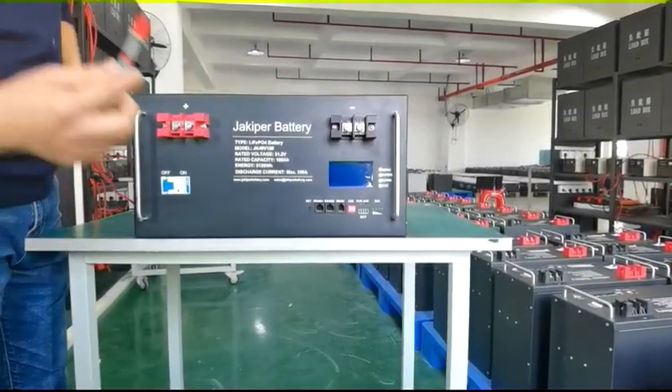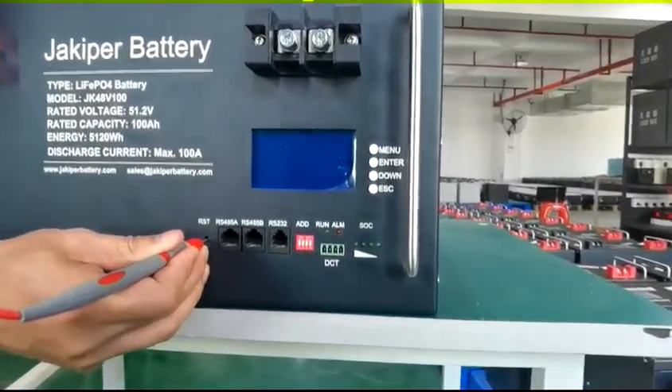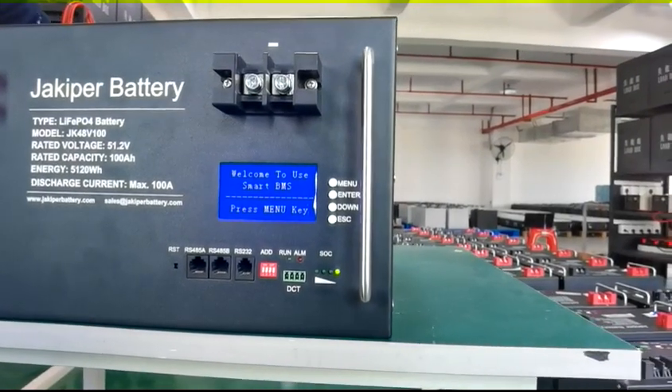To use this battery, you need to find something sharp to start the BMS. Press and hold RST for 3 seconds until you see the LED blinking. BMS started.